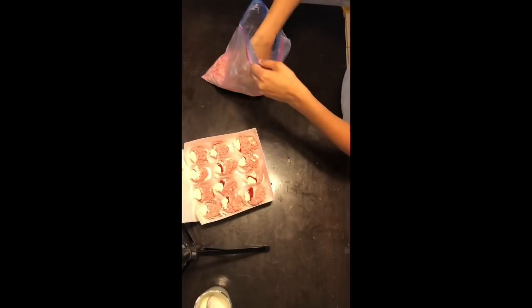Now that the filling is inside the strawberries, what I'm going to do is take my strawberry crumble and crumble it on top of the filling so that it looks prettier and tastes even better.